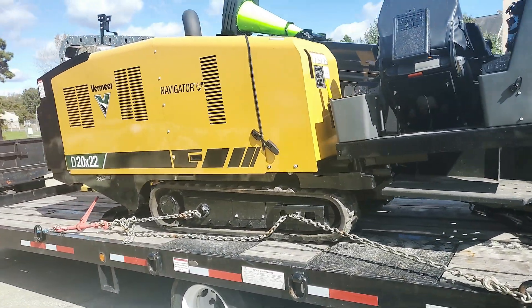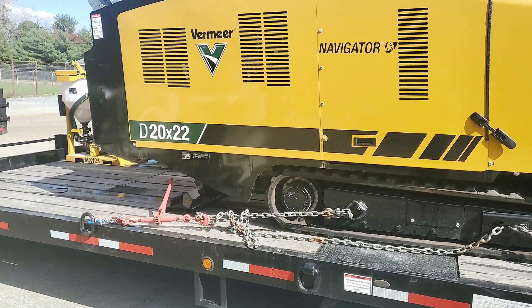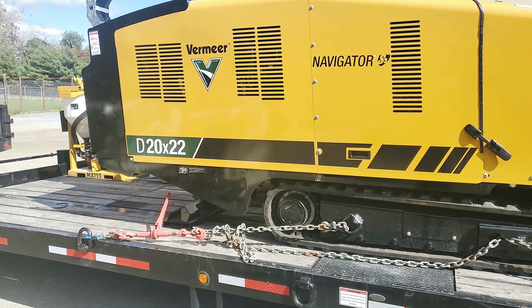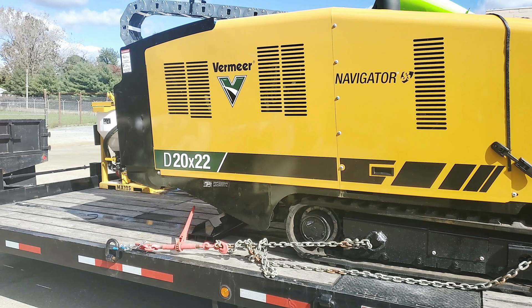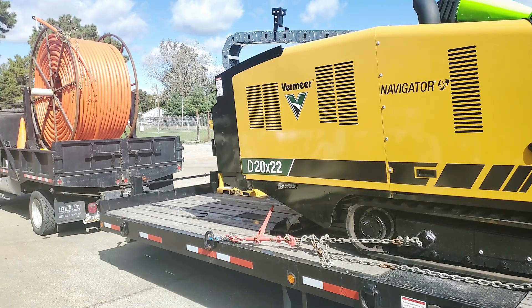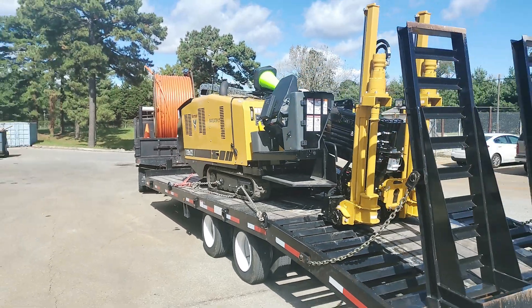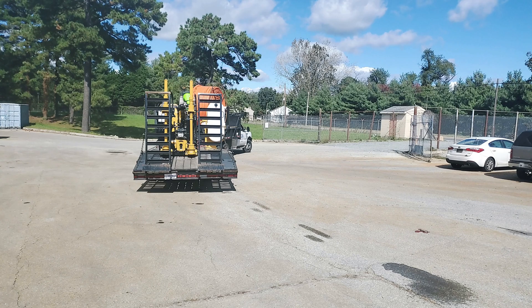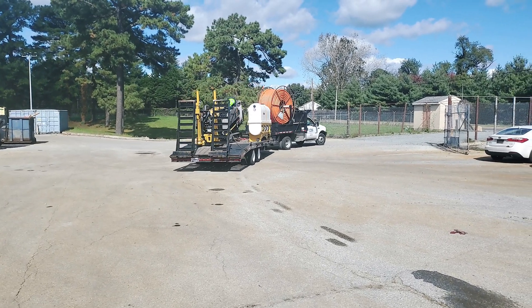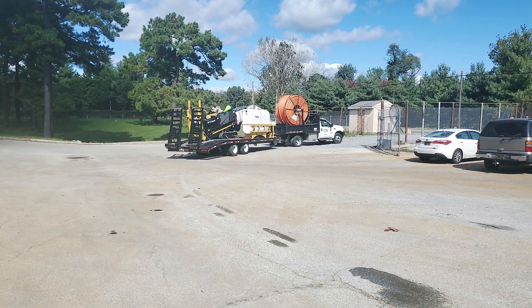So it's a 20 by 22 — 20 is its pushing strength and 22 is its pulling strength. I don't know what the actual numbers mean, but we just got this today. They're going to go fill it up with water, and then let's get it in the ground and see what it looks like.